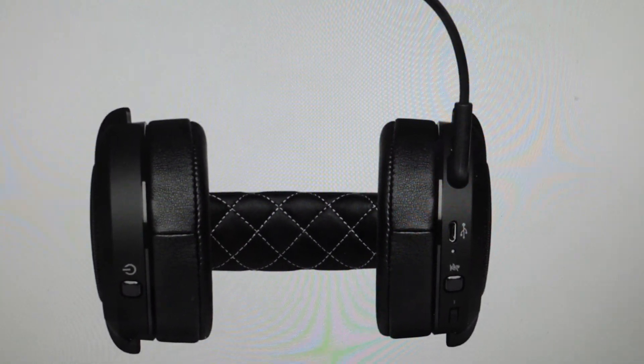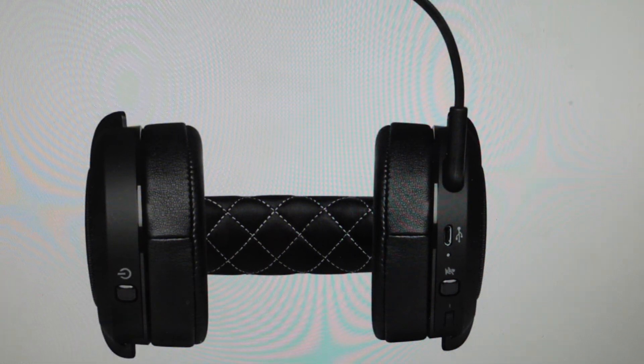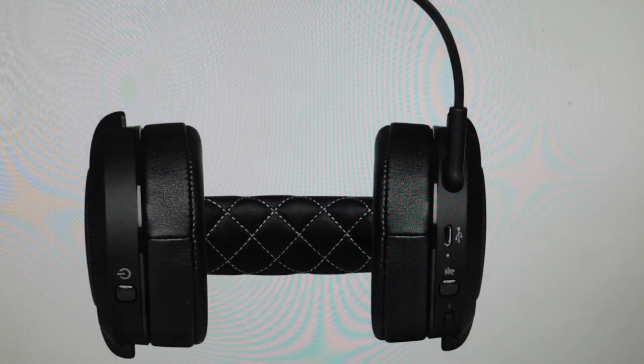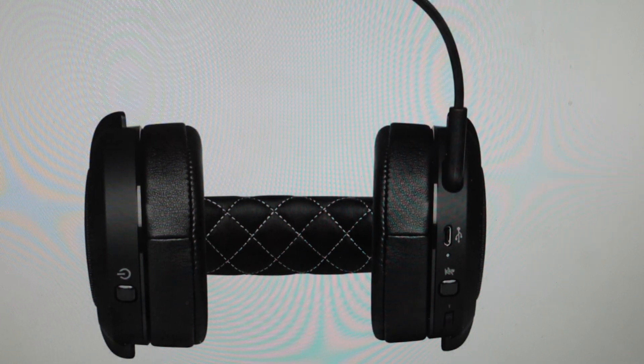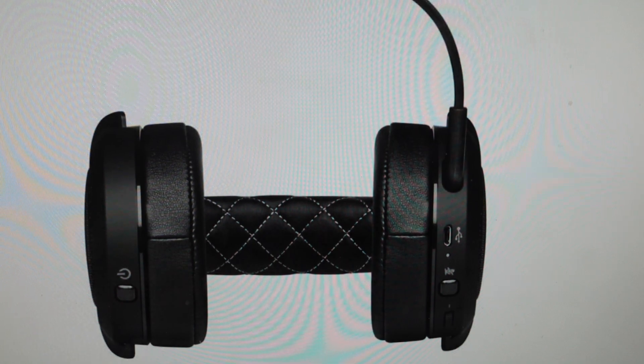Hey everybody. This is a quick video in case you have a Corsair HS70 wireless gaming headset and you need to do a hard reset or a forced reboot on it. Now this is not a factory reset — this will not wipe any of the data off of it. This is basically going to disconnect the battery and then reconnect the battery.